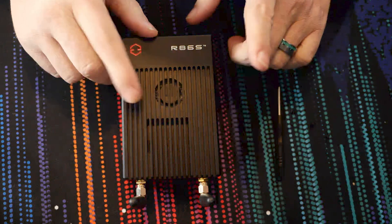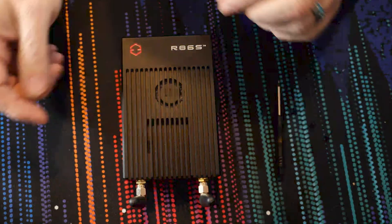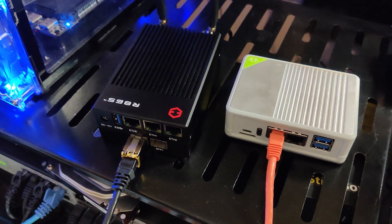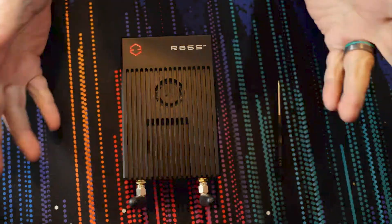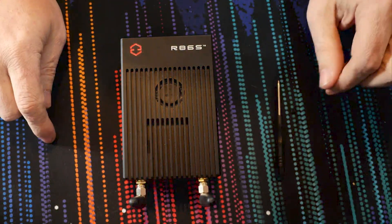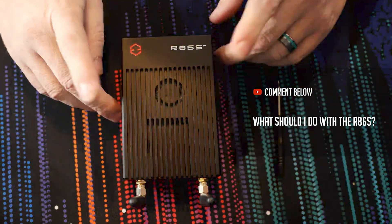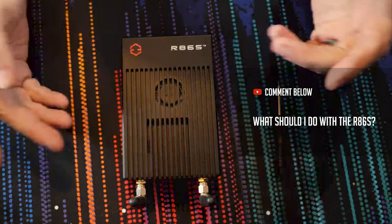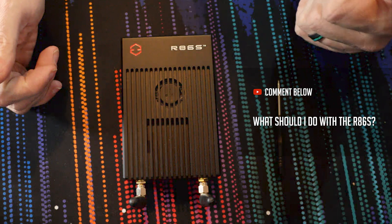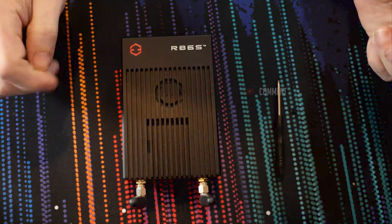I've actually had this device for a while now. You may have seen it make some cameos in other videos like my iPerf 3 video. I've decided to finally do something with it, and I'd like you guys to put in the comment section down below what you think I should do. I should mention when I first got it, it did have OpenWRT on it — it was meant to be a firewall appliance. But it's got some other application possibilities, and I'd like to know what you guys think.